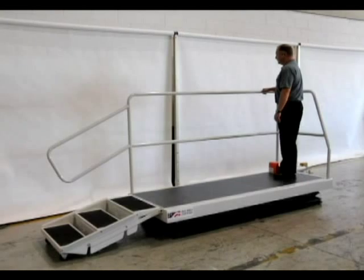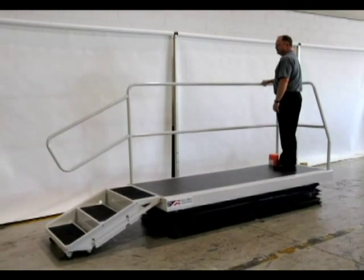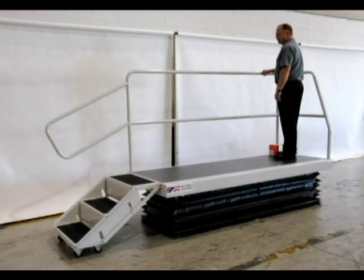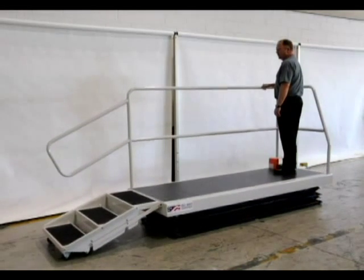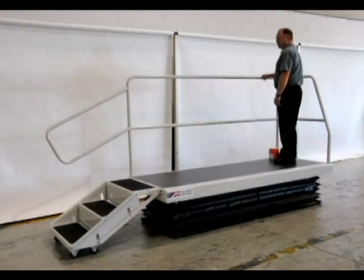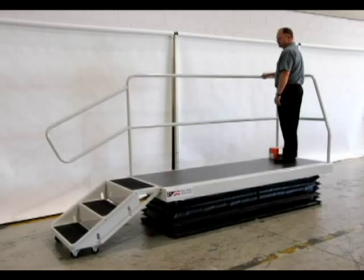This is a similar but shorter unit. Note the single set of stairs in custom guardrail configuration. Both of these units were equipped with bellows. Notice the smooth movement of the stairs.